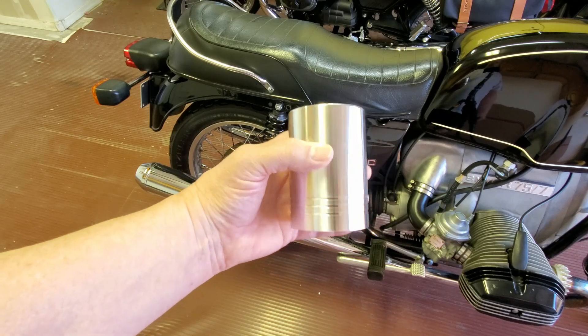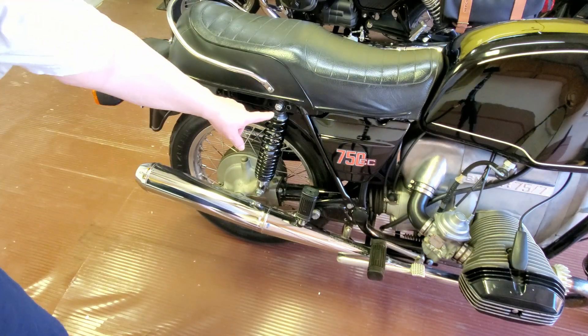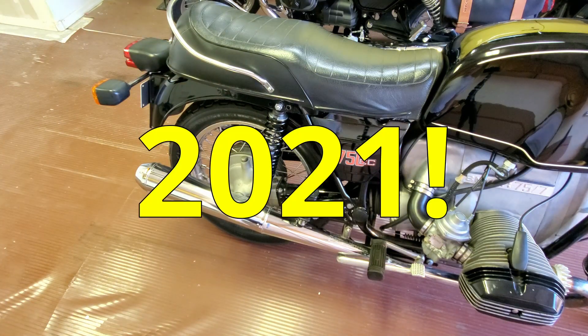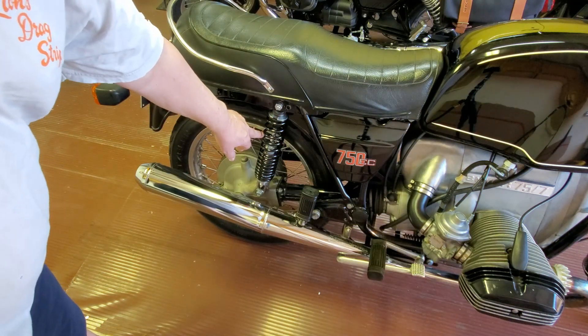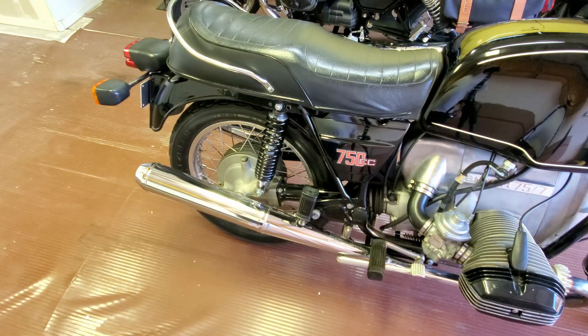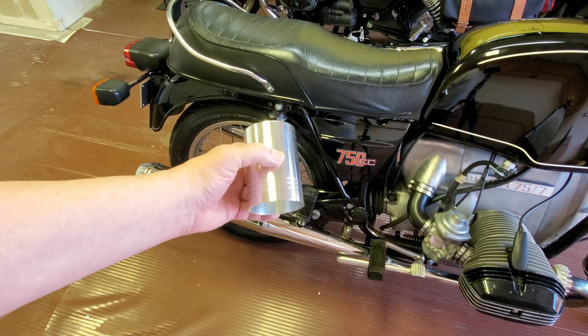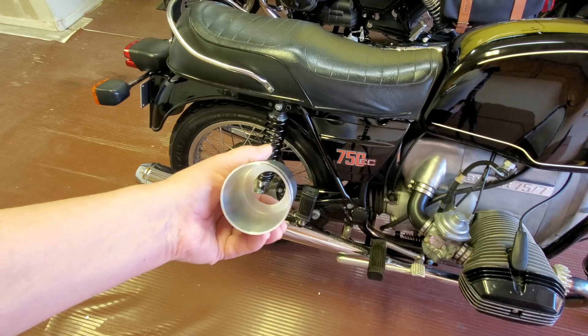The outside diameter of this cover is 70 millimeters. Now these are Icon shocks, and they're pretty new — put on in 2001, and the bike has only had about 500 miles since these shocks were installed, so they're like new. I looked on the Icon website and the outside diameter of these coils is 63 millimeters. With that dimension, and knowing the outside dimension of the upper cover was 70 millimeters, I was pretty confident the spring was going to fit down inside.